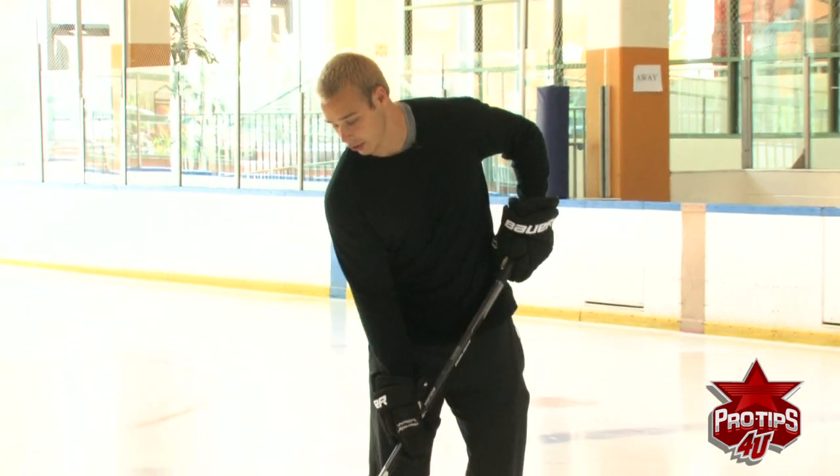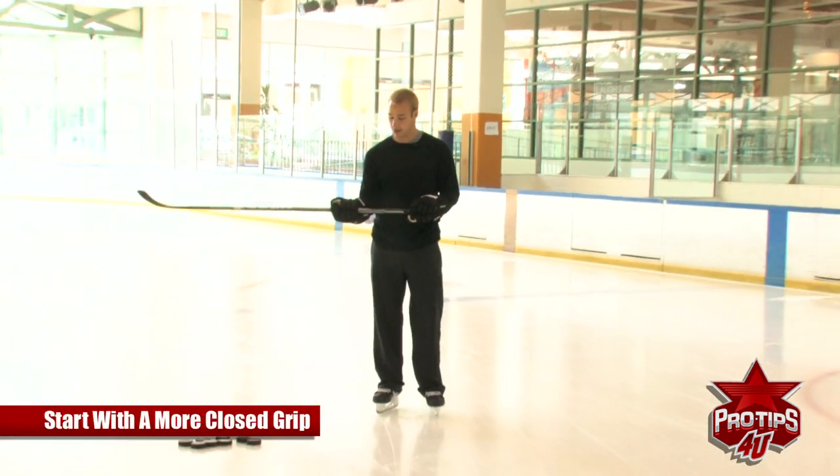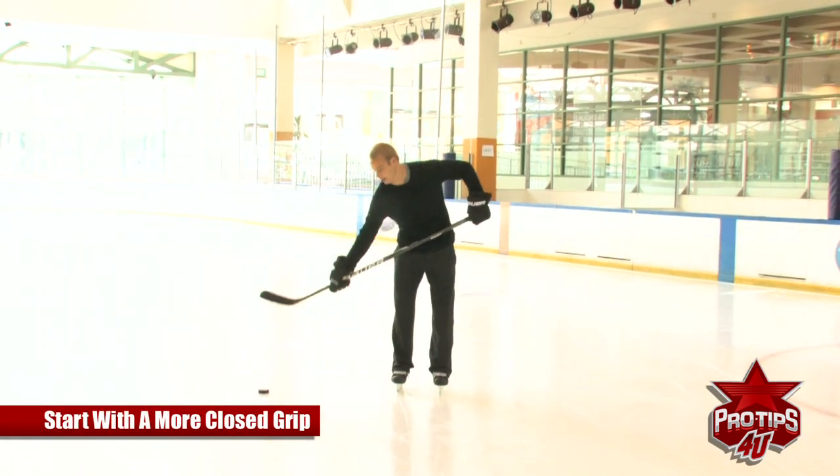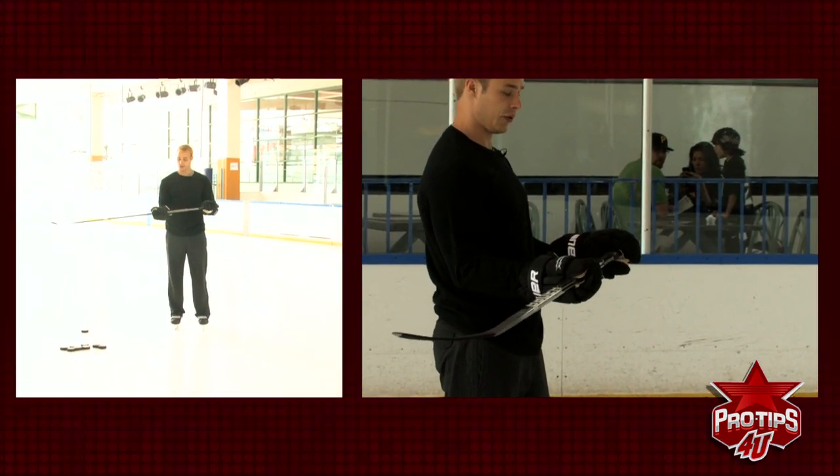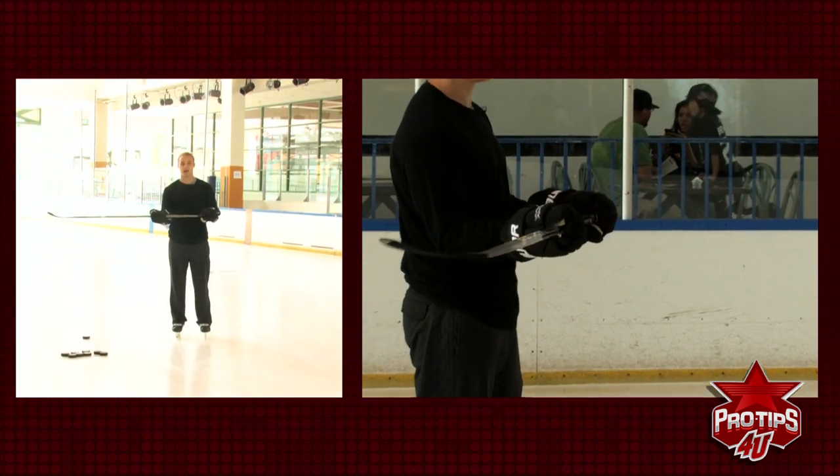First thing you want to do is start with the grip. You don't want your stick down here because it's too hard to reach down for the puck. You want to get maybe a foot in between your hands. It really is up to you — it's a personal preference.